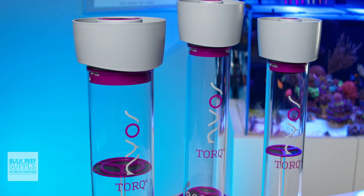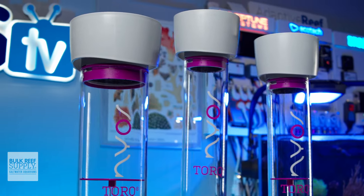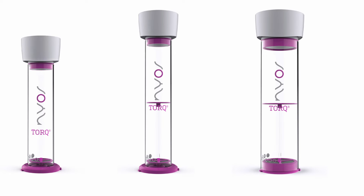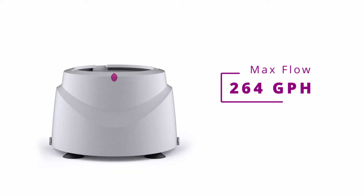There's more going on here that I can also appreciate, so let's dive right into it. The Nios TORQ bodies come in three sizes: the 0.75, the 1.0, and the 2.0, able to hold up to 0.75, 1, and 2 liters of media respectively. All three are compatible with the TORQ dock, which has a max flow rate of approximately 264 gallons per hour.